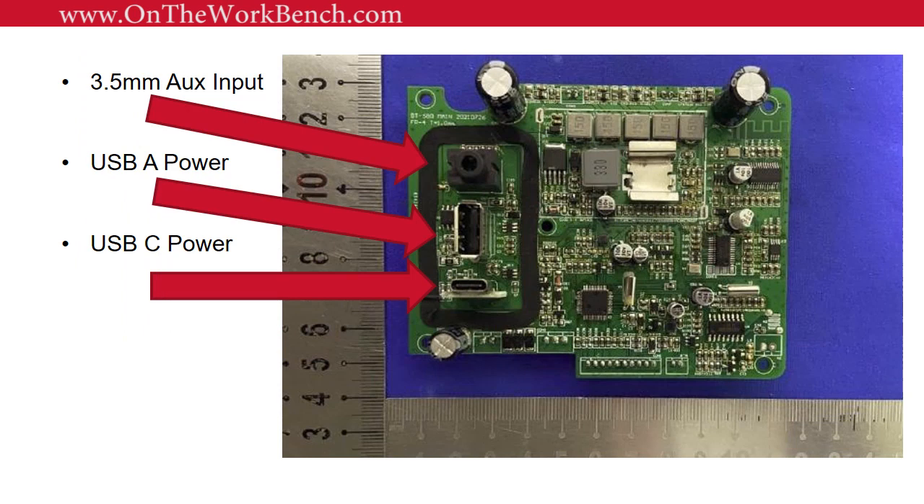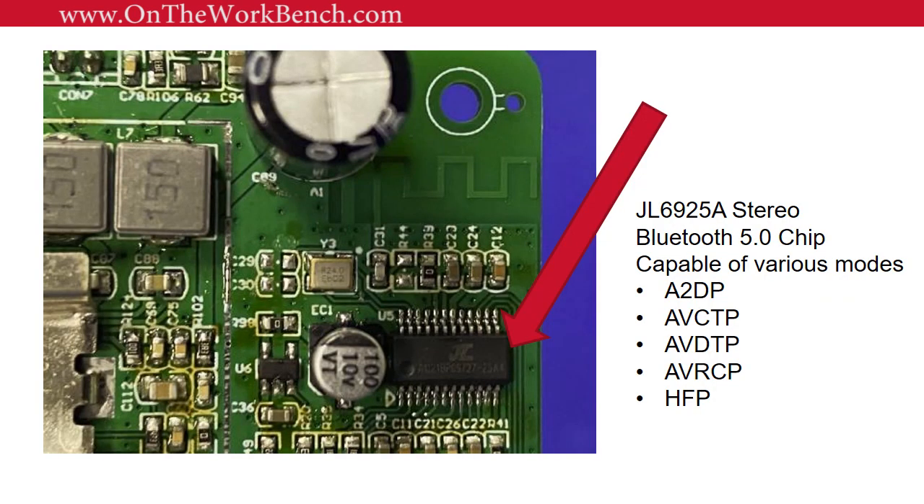Looking at the main processing board, we've got a 3.5mm aux input, a USB-A power port, and a USB-C power port — it's great to see them supporting both legacy USB-A and USB-C. One caveat: you cannot plug in a USB flash drive with MP3s and play them through the radio; these are charging ports only. We were also able to identify the exact Bluetooth chip, which is compatible with audio-visual control, stereo playback, and more — confirmed as Bluetooth 5.0.